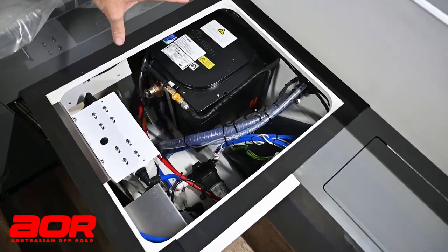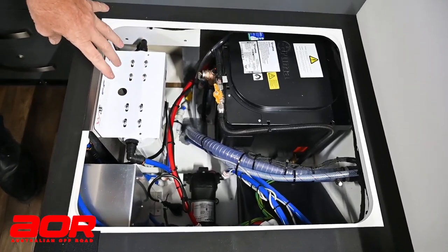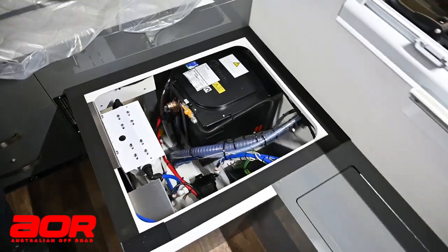Our hot water system is located in the back there, and it has our two water filters located here. The water from our water tanks is run through from the pump, through the filters, and then back out to the kitchen sink or into the shower.